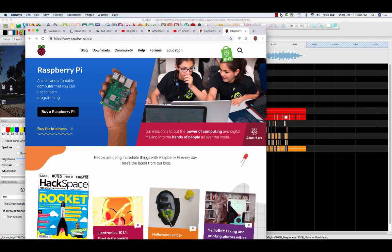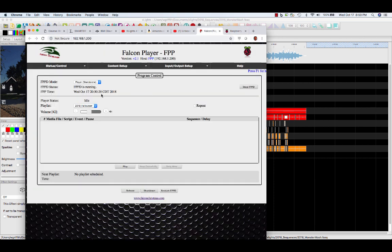I just swapped out the SD card for my Watson setup and downloaded this Pi player for the Falcon. And then I can put the little Raspberry Pi out in the yard and hook up an FM player.